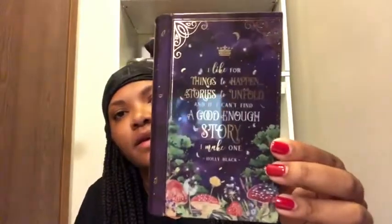This one looks like it says 'I like for things to happen, stories to unfold, and if I can't find a good enough story, I make one' by Holly Black. I haven't read any of her books yet but I plan on it — I think she wrote The Cruel Prince and there's a second one coming. Inside it says 'sharpen your blade, harden your heart' and it has a little blade design. On the back it says 'I'm a mere mortal and you are a prince of Faerie, you have much to lose and I have nothing' — from Holly Black as well. This looks like a book but it's actually a book ten, or jewelry box. I'll probably put all my fandom jewelry in here — I love it.